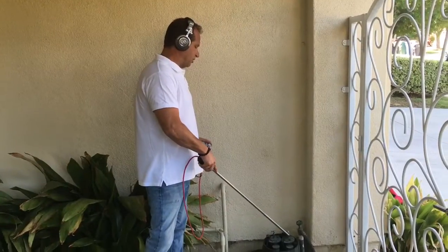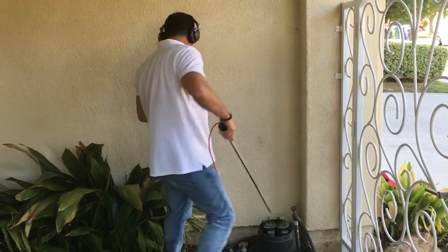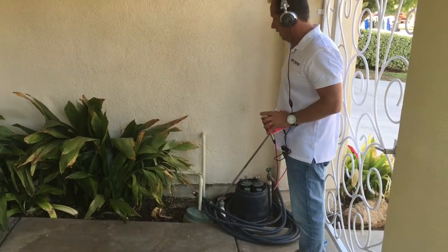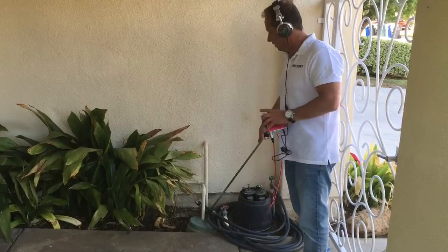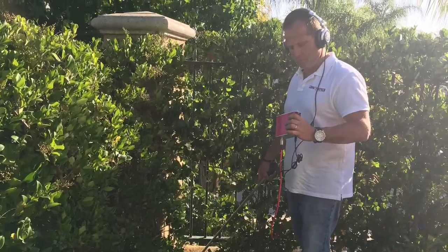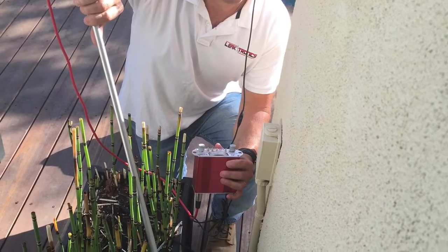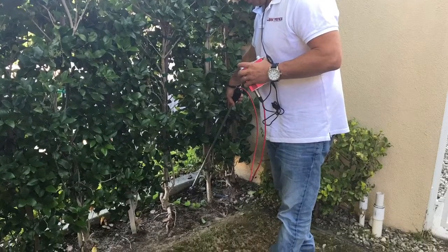This is a sprinkler and irrigation system. We have hose spigots and we're going to go around touching everything that could possibly carry water that's stubbing out of the ground — copper pipe, irrigation, spigots, hose bibs, pool auto fills, or anything else stubbing out of the ground that might tie into the home system.